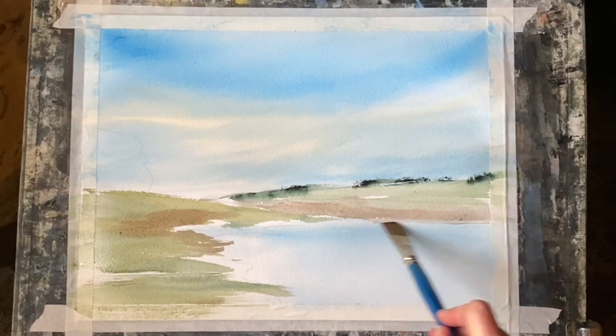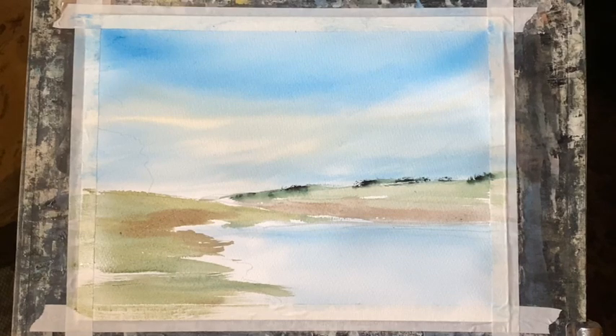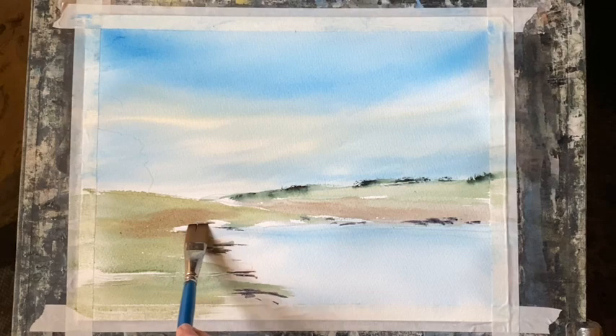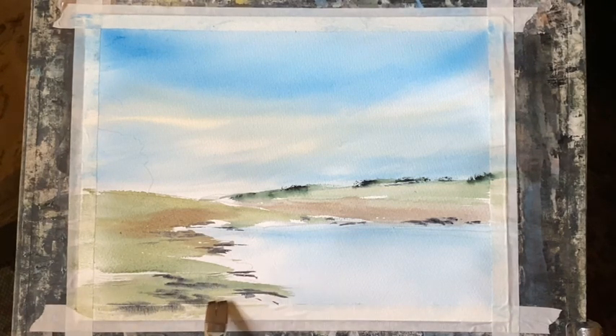With my flat brush I'm feathering the join between the lakeside and the far bank. I've dipped into some fairly strong Payne's grey - it's dry enough that it will sit on the edge of the lakeside - just adding some nice dark shadows, dotting that in here and there to create some shadows and more defined edges to the lake and the land. I'm dotting it into the wet grassy area as well so it will diffuse and soften, giving more texture and variety of hues.